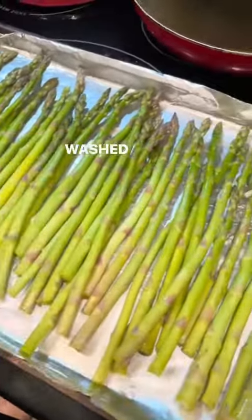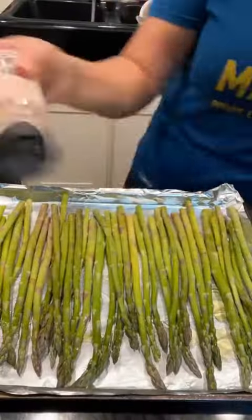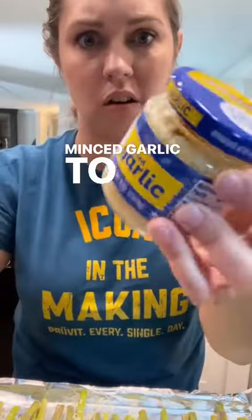It's already been washed and dried. We're going to use some olive oil, pink salt, black pepper, and then some shredded parmesan cheese. And I almost forgot — I'm also going to add some minced garlic to it too.